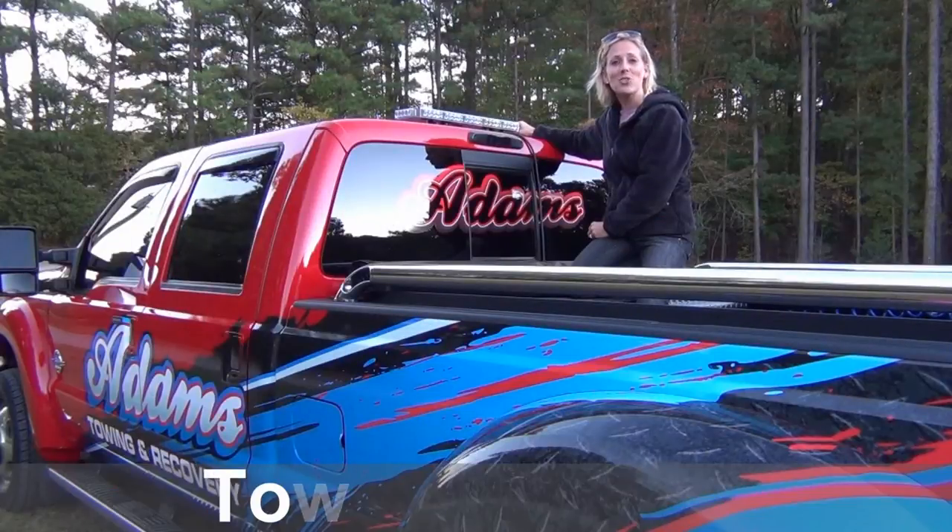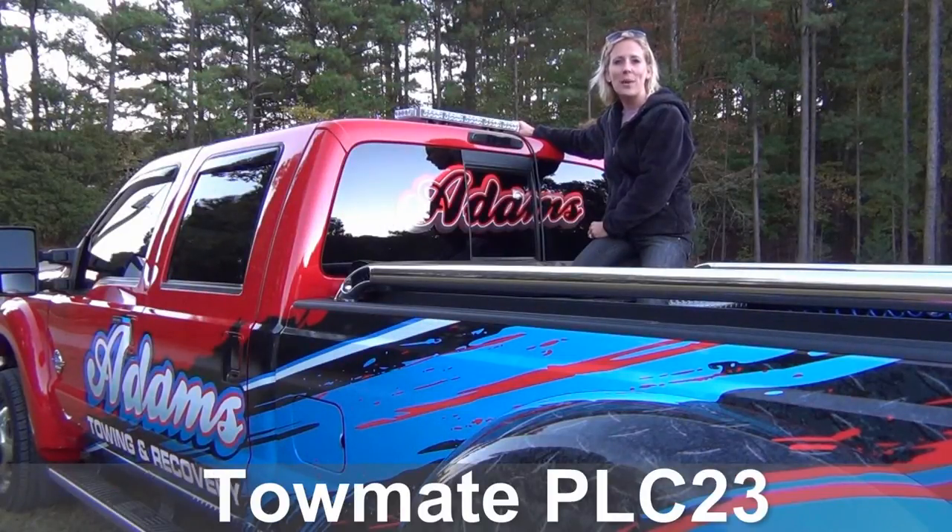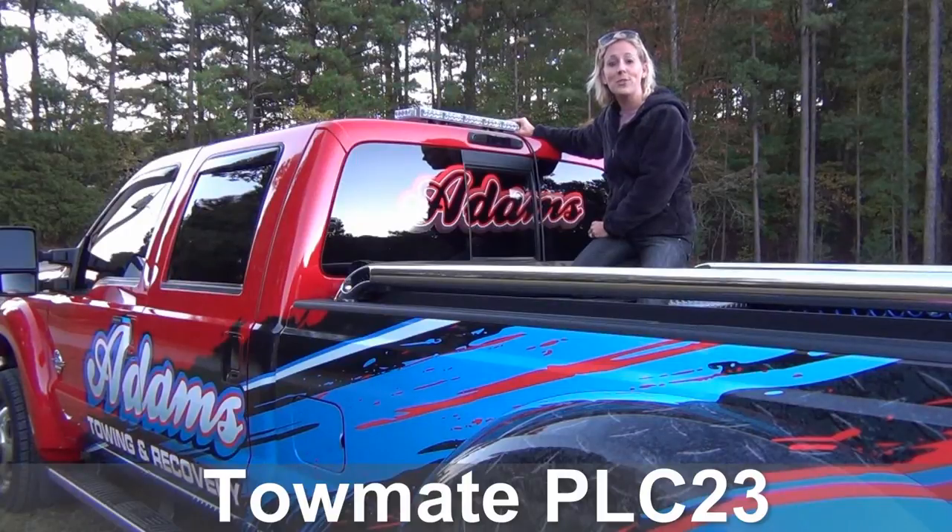The light bar that was installed on the top of this truck is 23 inches and is from Tome as well. It is their PLC 23 fully loaded light bar. It has 48 high-intensity LED lights. It doubles from strobes and it also has directional patterns if you choose. We'll show you how to operate those in just a moment.